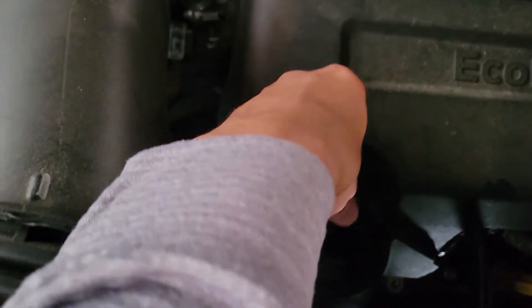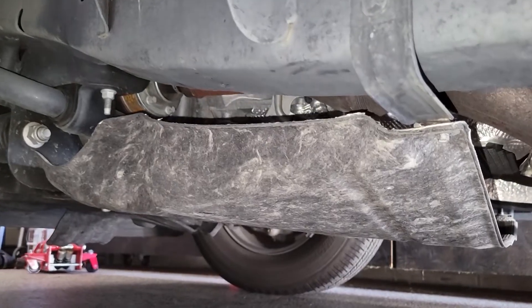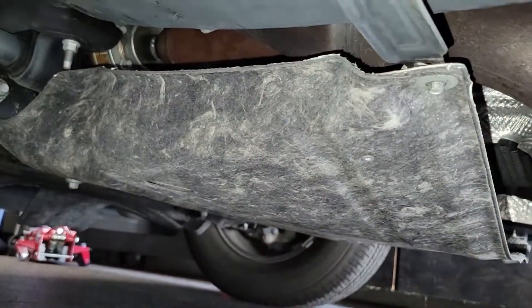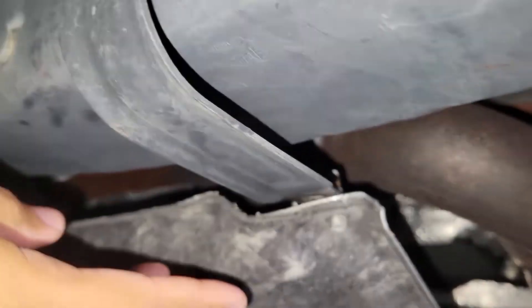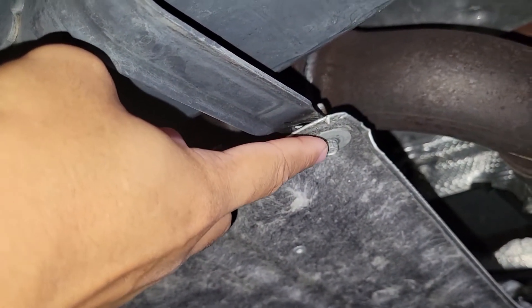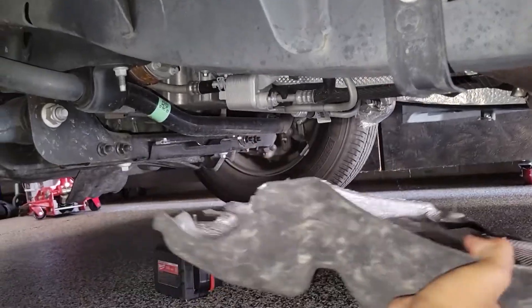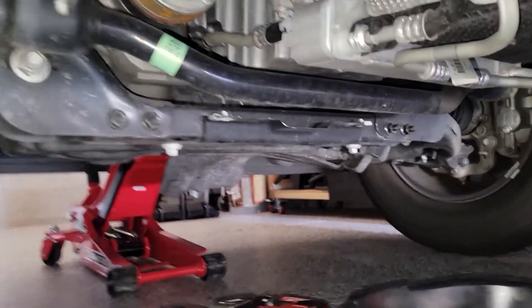Loosening the oil cap keeps out foreign contaminants from inside your engine. Now you can locate the protective shroud that's covering the oil pan. This is held down by four 8mm bolts — I'll point out one right now. You'll find those distributed around the perimeter of this felt cover. With the four bolts unscrewed, that slides right away.